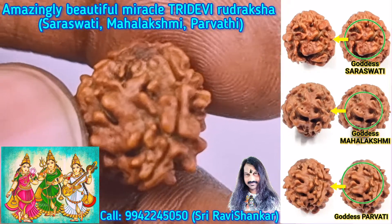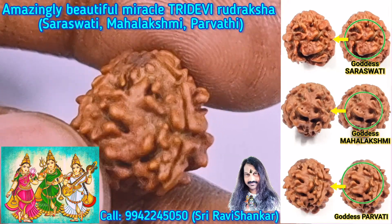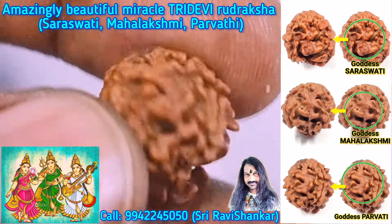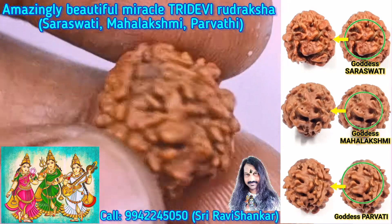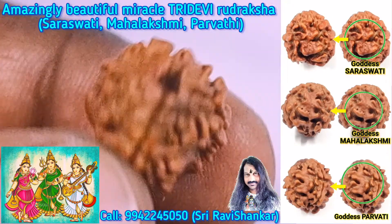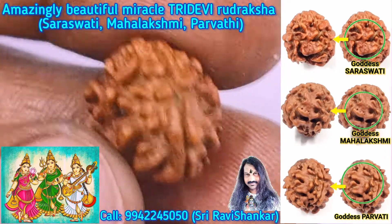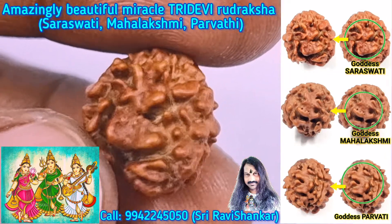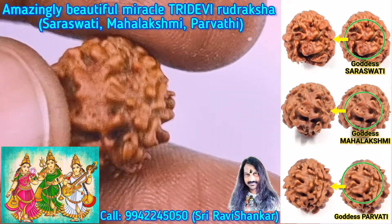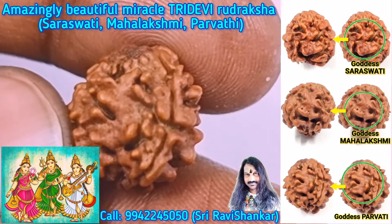And the high energy dancing of Goddess Parvati, the consort of Lord Shiva — amazing. Amazing Uttaraksha, amazing water blessing, blessings of the Goddess. Beautiful Uttaraksha, amazing Uttaraksha. Very clear image: Goddess Saraswati, Goddess Mahalakshmi, and Goddess Bhagavati. Wonderful.